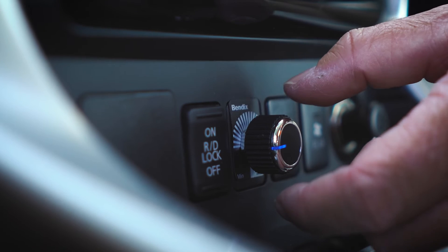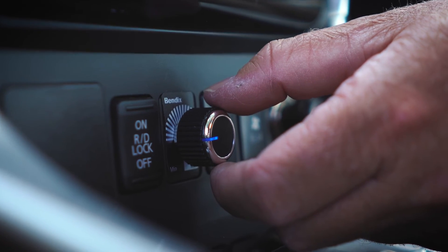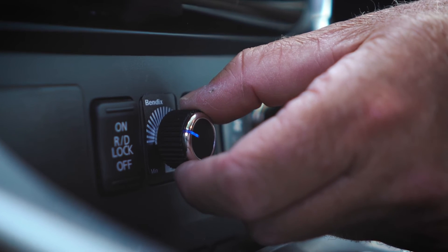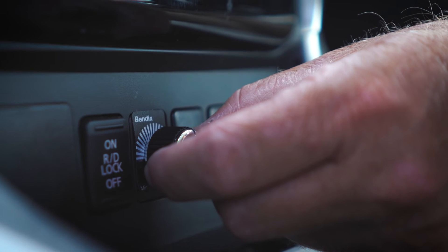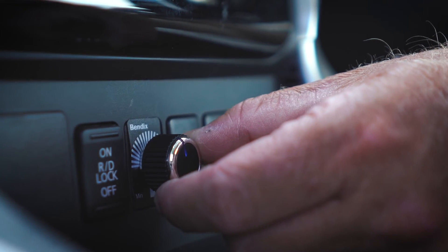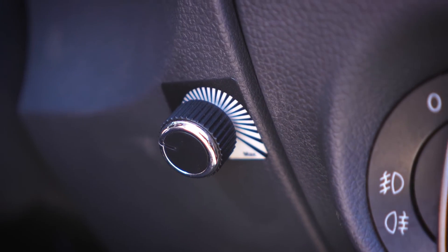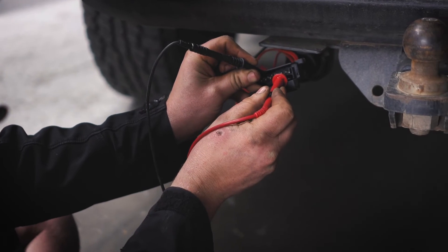Next, familiarise yourself with the LED indication on the controller knob. A solid state glow means that the trailer and brakes are connected and all systems are okay. If the light is flashing, this means that the brake pedal has been pressed, the controller is actively braking, or the override has been pressed. No light means no power or the trailer is disconnected from the vehicle.